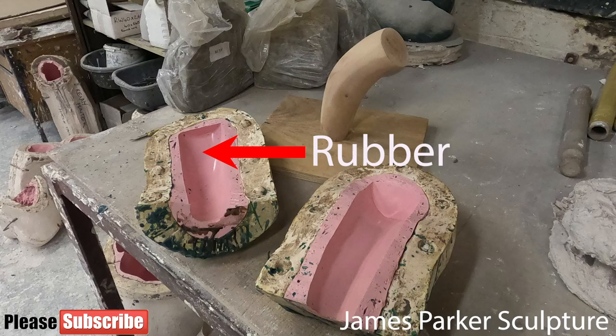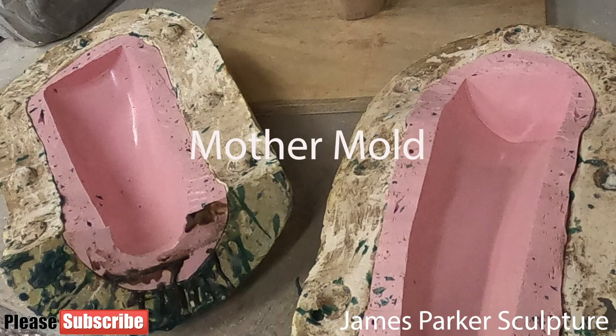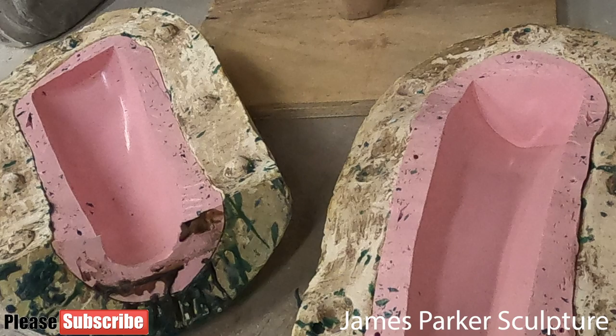But the rubber alone is not firm enough to keep its shape, so a plaster of Paris backing is applied to the rubber. Together the rubber and the backing form what's known as the mother mould. A wax positive is then made using the mother mould.